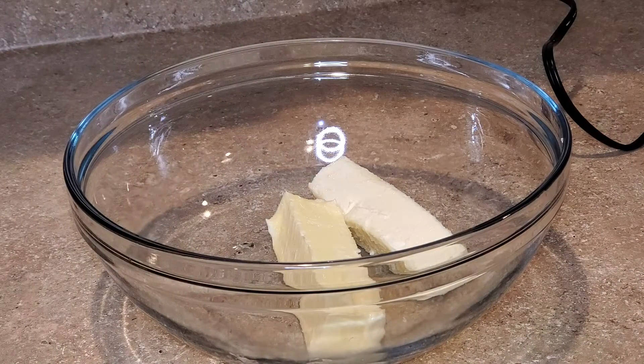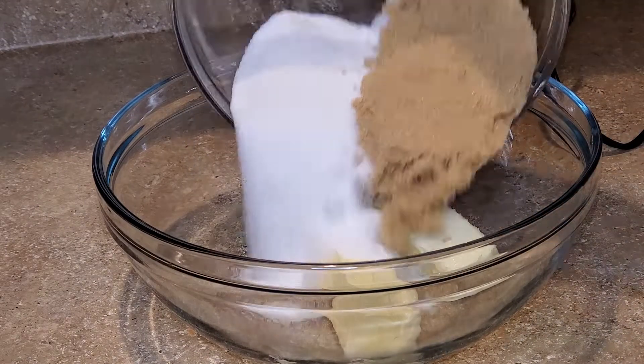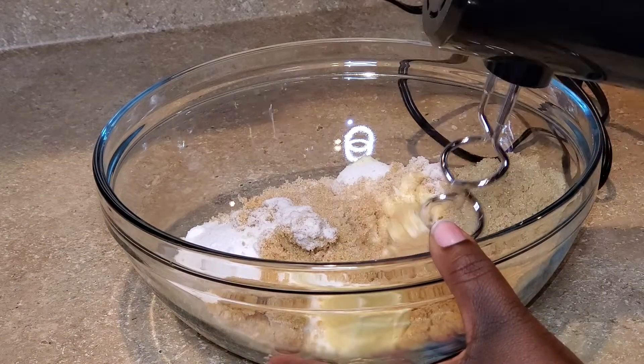To a large mixing bowl I add 2 sticks of butter, which equals 1 cup of butter. The butter is at room temperature and it is unsalted. I'll also add the light brown sugar as well as the white sugar. Using a handheld mixer I'll mix for a few minutes.